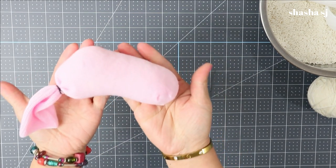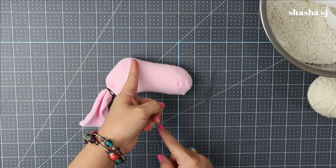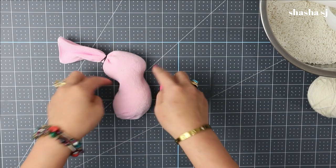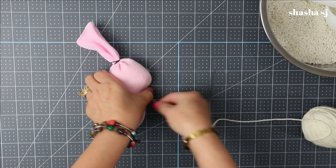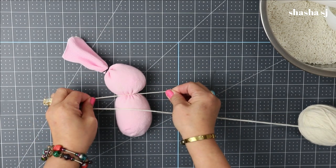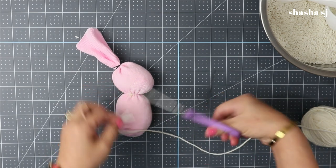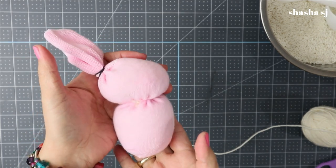As you can see, it's tied up. Next, this is the heel of the sock — all you have to do is smoosh it down like so, and you can see it forms the head of the bunny. Then tie it up with yarn or thread, just tie it like so and cut it with scissors. The moment you smoosh it down, it creates the head of our bunny.